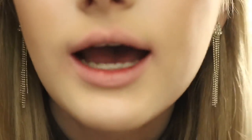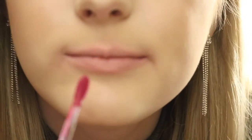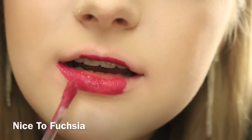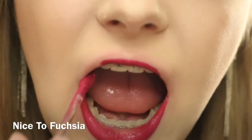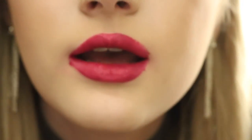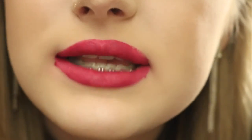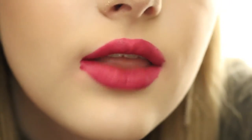The next shade is called Nice to Fuchsia. I like that name. So I'm guessing it's a fuchsia shade. Another Miranda Sings lip swatch here. But this is Nice to Fuchsia. I like this shade a lot. It takes a brave soul to wear this and not look like Miranda Sings.